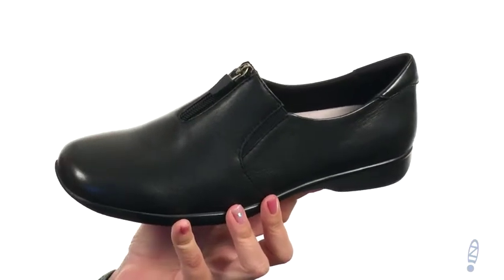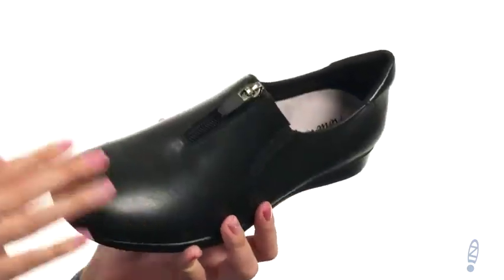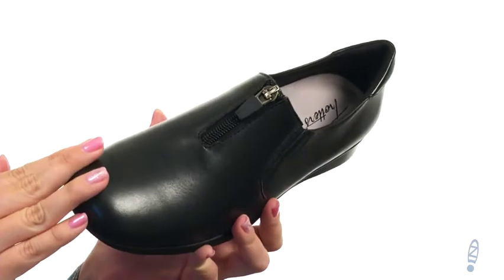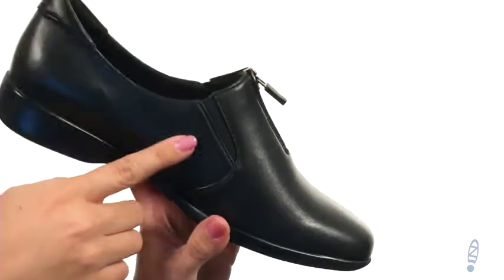This shoe is made with a smooth leather or microfiber upper. This is the smooth leather — it's got great shine to it. It's a nice dressy shoe, but it can also be dressed down to be a little more casual. It's got a zipper opening so easy for on and off, dual side goring for a nice comfortable fit.